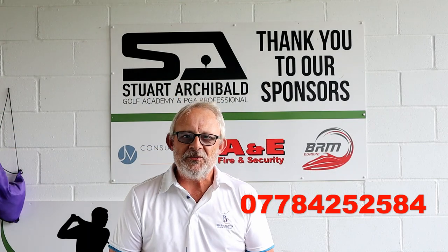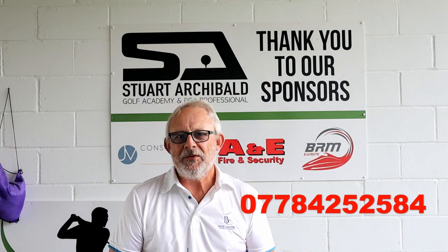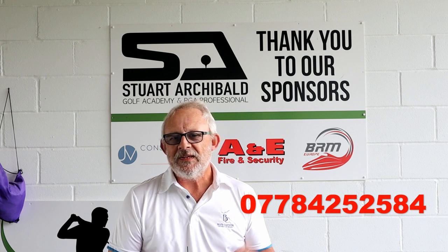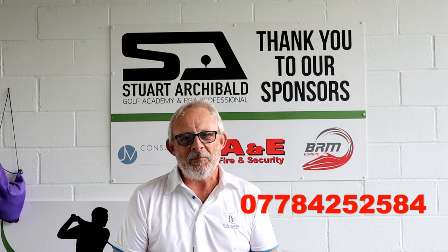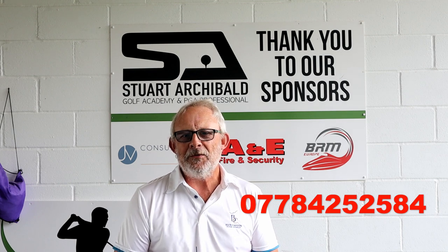By the looks of it I need some. So what do you do if your practice isn't going so well? Well, you need professional help. So give Stuart a call and he'll be able to sort you out a couple of lessons and get you back on the right track.